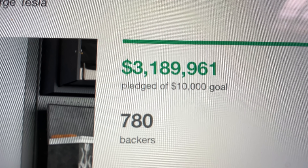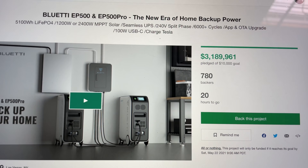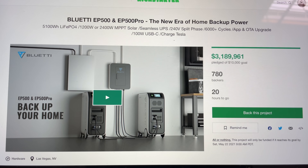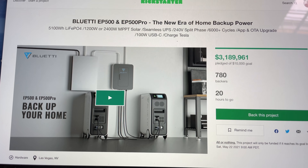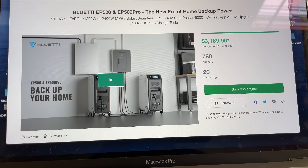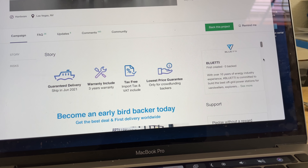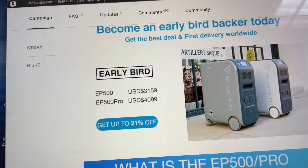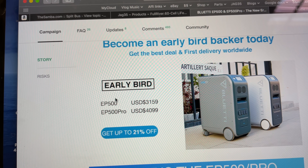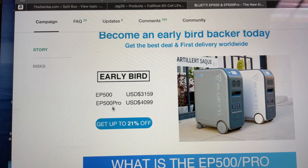780 backers, $3.189 million pledged to the BluEtti EP500 — with 20 hours to go. If you want to get in early for this one unit, you need to do it within the next 20 hours. After that they go into production and start delivering, so you'd be paying the early bird prices.